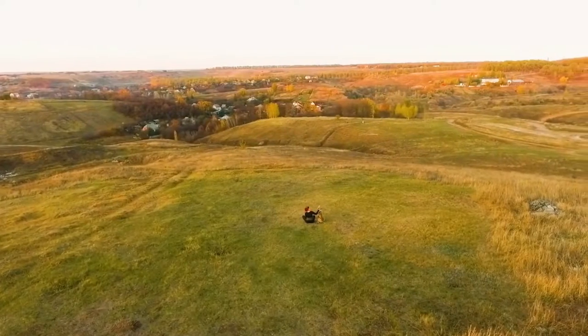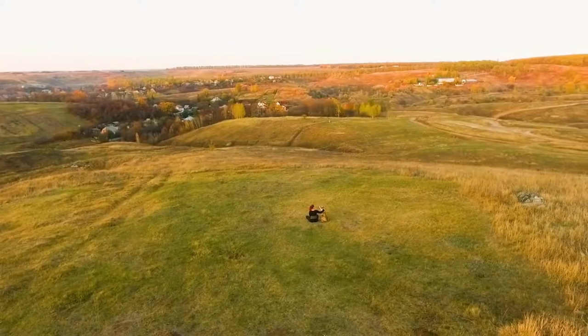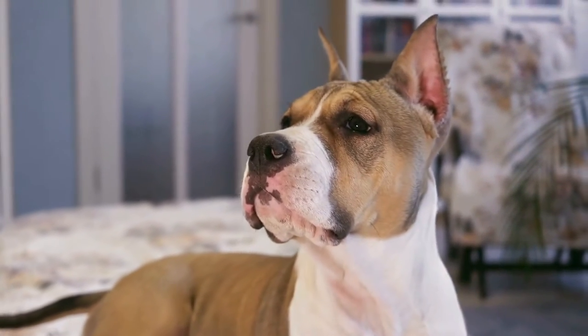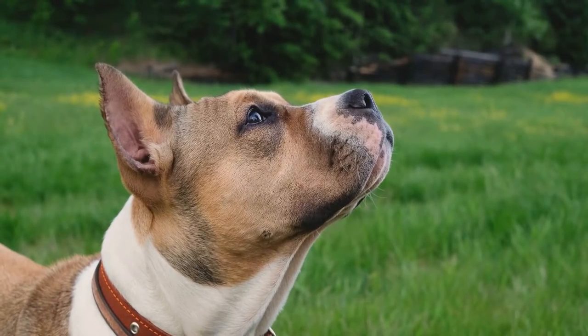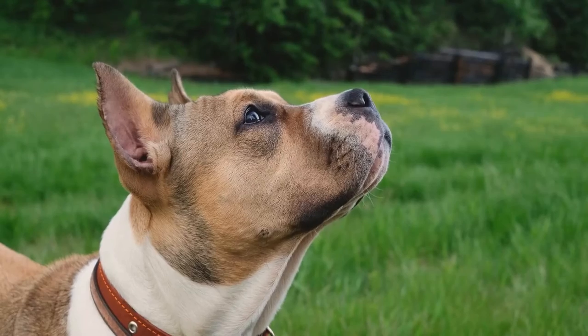Winter hiking is an excellent way to keep your dog active and entertained. However, it is essential to take precautions and be prepared for the cold weather. Make sure to check the trail conditions and pack extra food, water, and blankets for your American Staffordshire Bull Terrier.